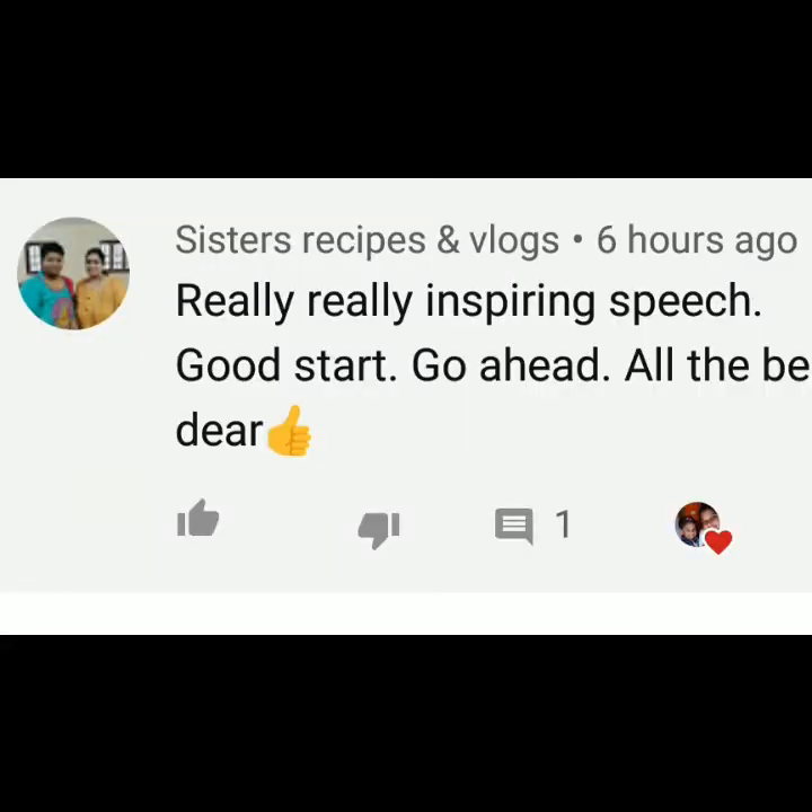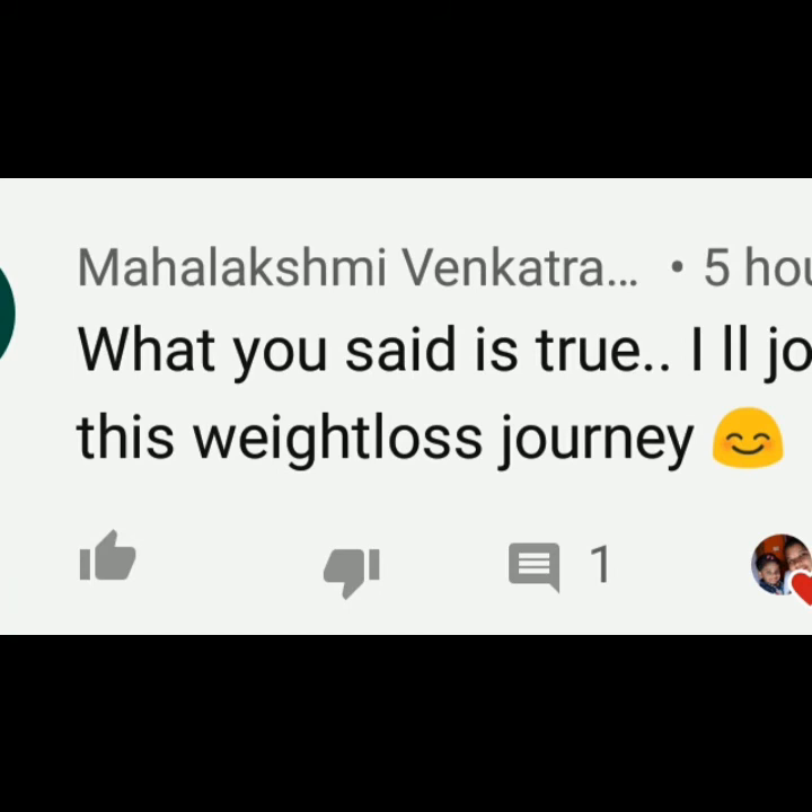The first comment is from sisters, SPS and Vlogs: 'Really inspiring speech. Good start. Go ahead. All the best.' Thanks, sister. What you said is true — I will join in this weight loss journey. Thanks, Mahalakshmi. Thank you, all the best.